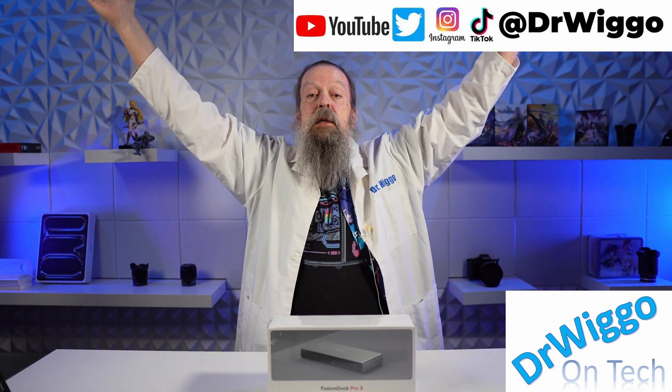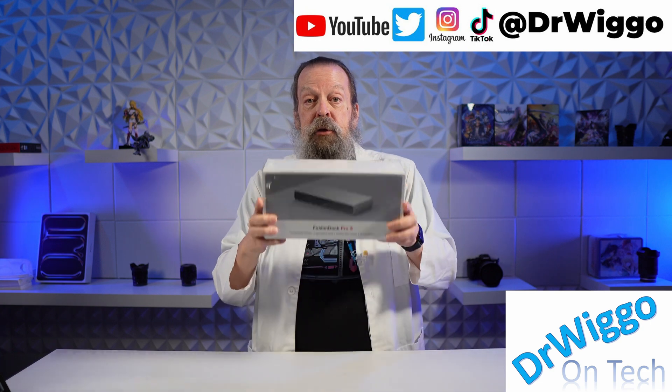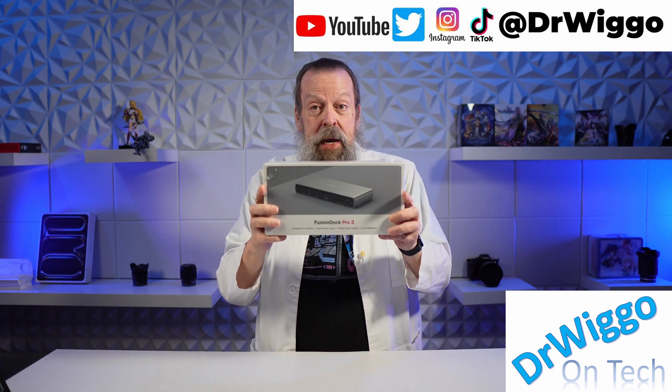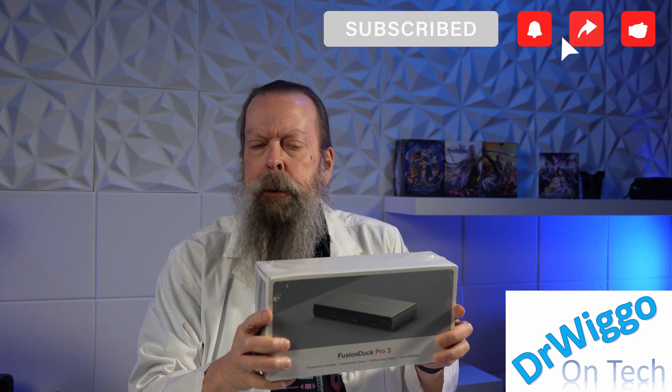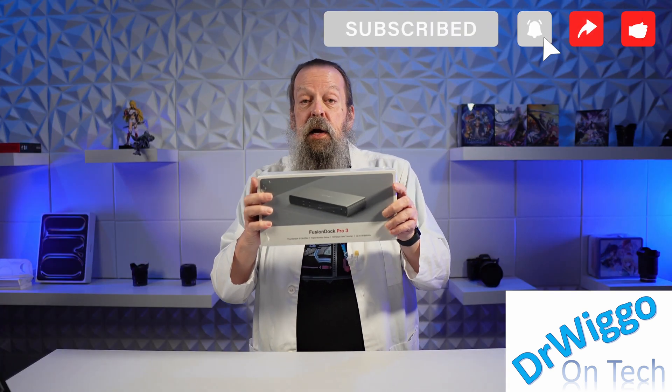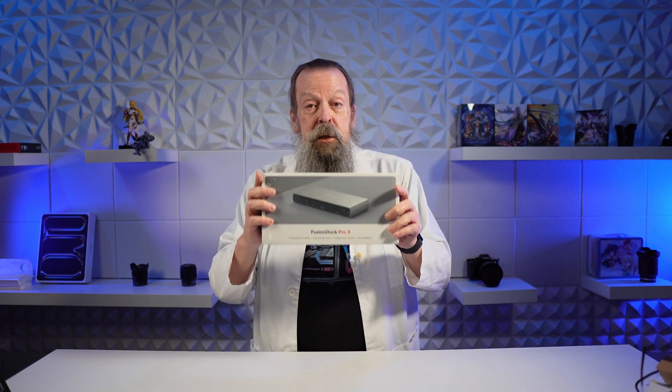Hello and welcome back to the studio. I'm Dr. Wigo and today I have the Fusion Dock Pro 3 from Ivanki — or Ivanki, I don't know. But it's an Intel certified Thunderbolt 5 dock which I'm going to use with my Mac Studio, probably the Mac Studio.